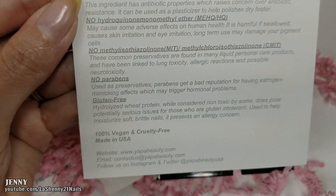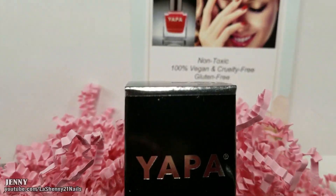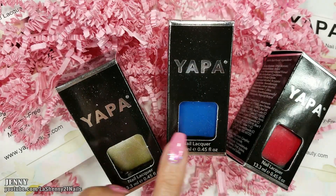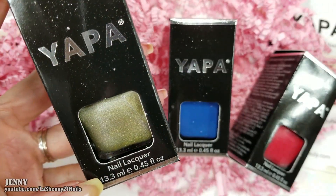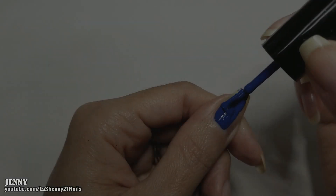Let's see what they sent me. Take a look at these beautiful polishes — I love the packaging, it's very elegant. Each polish is 13.3 ml or 0.45 fluid ounces. Let's swatch each color.